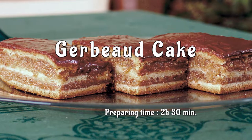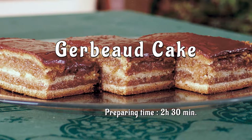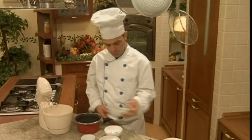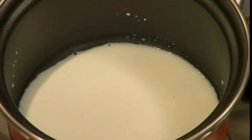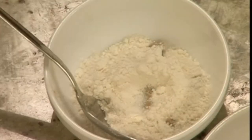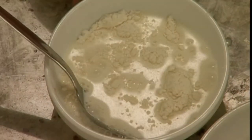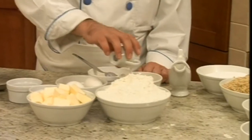As a perfect dessert for your tomorrow's menu, we suggest that you prepare this gerbo cake. In a pot, add the milk and put it on the stove. In another bowl, add the yeast with a tablespoon of sugar and flour. Add the yeast mixture to the warm milk, mix it, and let it rise.